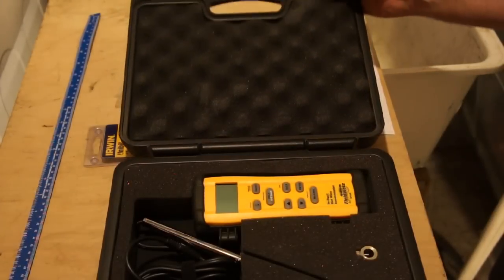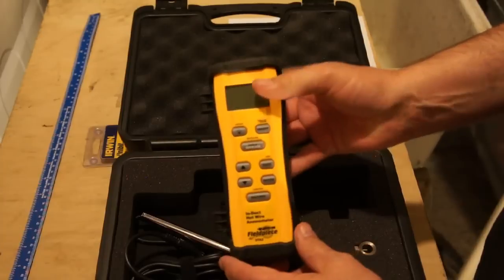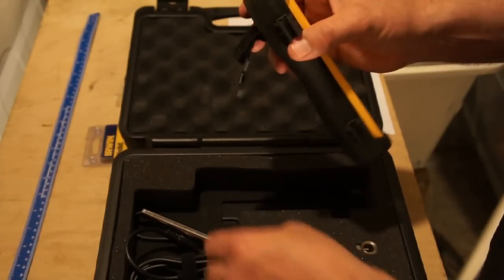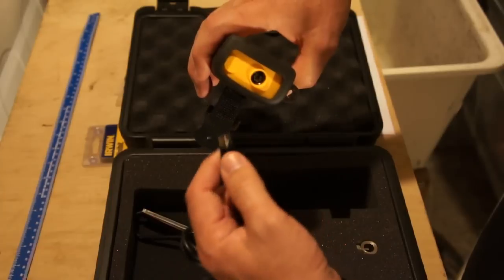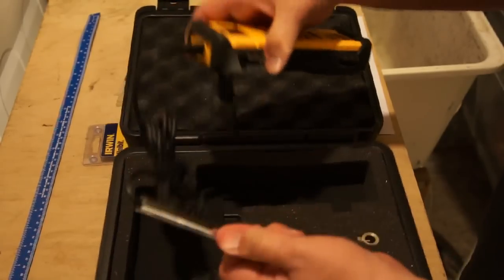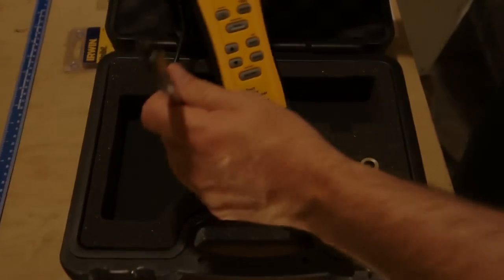This is the Field Piece STA2. It comes in a nice foam-padded case. You get the instrument with a rubber boot on it and a magnetic holder on the back. You pull it out of the case and hook up the probe to the top of the instrument — it's a keyed probe, so you line up the mark at the top, slide it in, and lock it in place. The handle itself is telescoped together and we'll pull that apart in a minute.